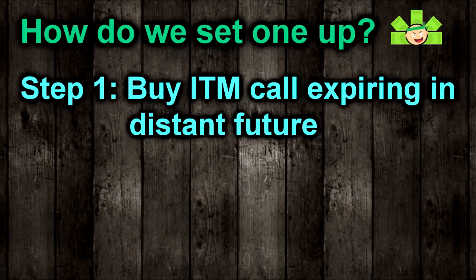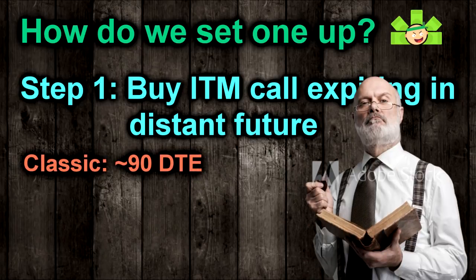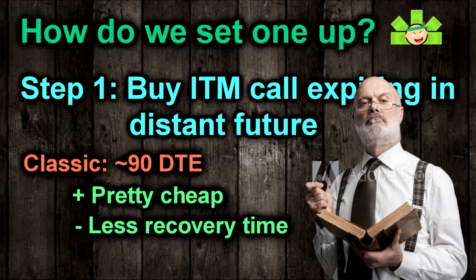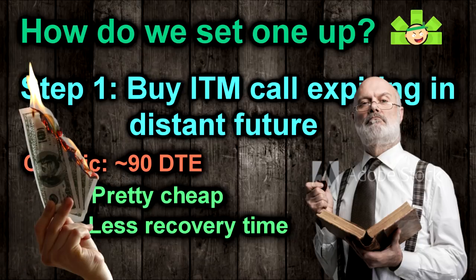Back to step one, there are some competing schools of thought on the long call's ideal distance to expiration. The classic side will tell you that 90 days on the long call is a good target. 90-day in-the-money calls are relatively cheap, so you don't need a huge account to play with bigger names, and you'll be able to sell a good five or six covered calls during that period. The problem is, if the stock drops 10% in the second week, you don't have a ton of time for it to recover.